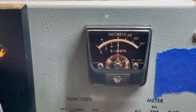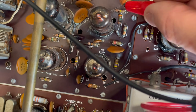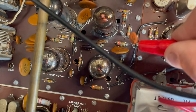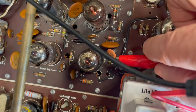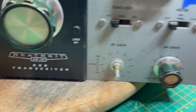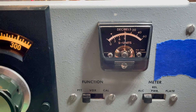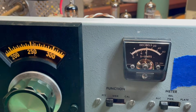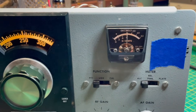Now I'm going to go from the grid, pin one of V10, to the grid, pin one of V11. I've got roughly the same S-units. I haven't done any adjustments; I'm getting basically the same signal strength from one grid to the next, and I am good.